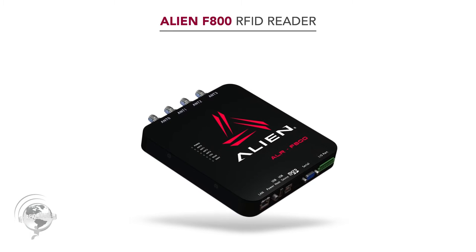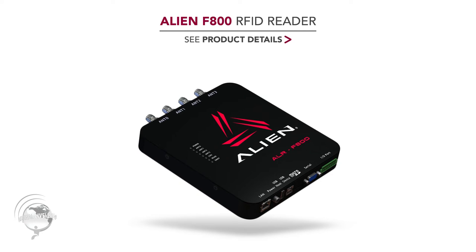It's the F800 — our new high-end reader. It's a four-port reader, and it is at the top of the charts in terms of both output power and read sensitivity.